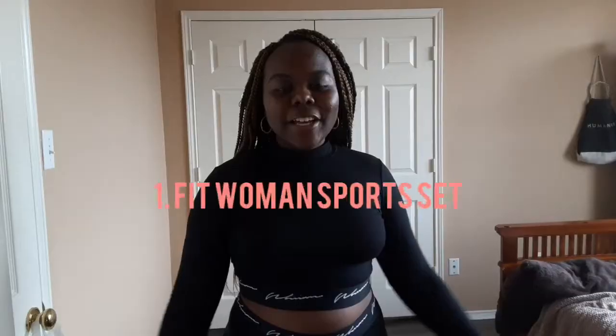Hey guys, welcome back to my channel! Today I'm going to be showing you guys a Boohoo workout haul. I have three pairs of leggings and two tops, one of which I'm wearing right now. I know I said I was going to be posting a new video soon and then three whole weeks passed, but the package just got delivered so I decided to film it right away. If you like this video please like and subscribe, and drop any comments or video suggestions down below!